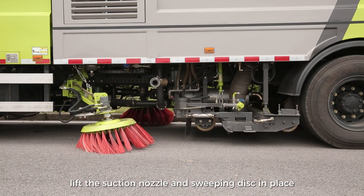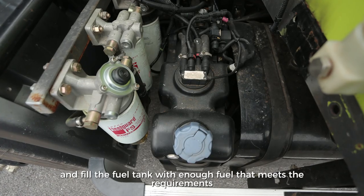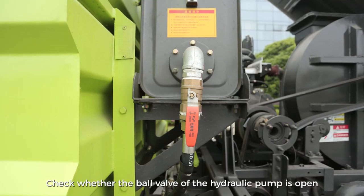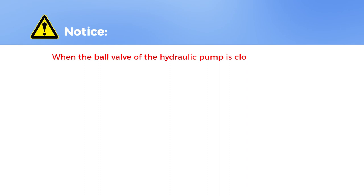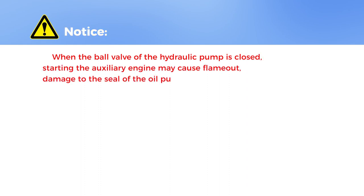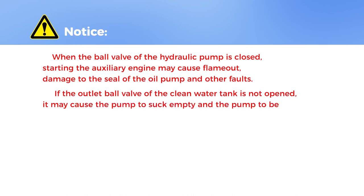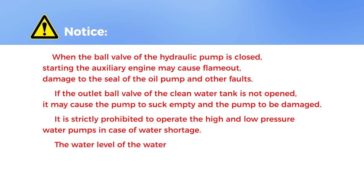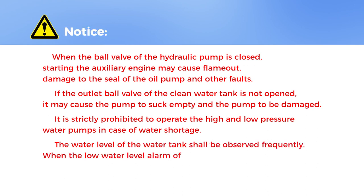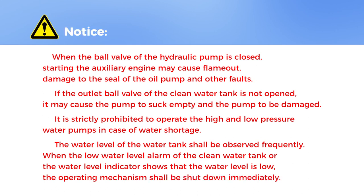Lift the suction nozzle and sweeping disc in place, and take back the left and right sweeping discs. Fill the clean water tank with clean tap water, and fill the fuel tank with enough fuel that meets the requirements. Check whether the ball valve of the hydraulic pump is open, and whether the outlet ball valve of the water tank is open. Notice: when the ball valve of the hydraulic pump is closed, starting the auxiliary engine may cause flame-out and damage to the seal of the oil pump. If the outlet ball valve of the clean water tank is not opened, it may cause the pump to suck empty and be damaged. It is strictly prohibited to operate the high and low pressure water pumps in case of water shortage. The water level of the water tank shall be observed frequently; when the low water level alarm activates or the water level indicator shows low, the operating mechanism shall be shut down immediately.